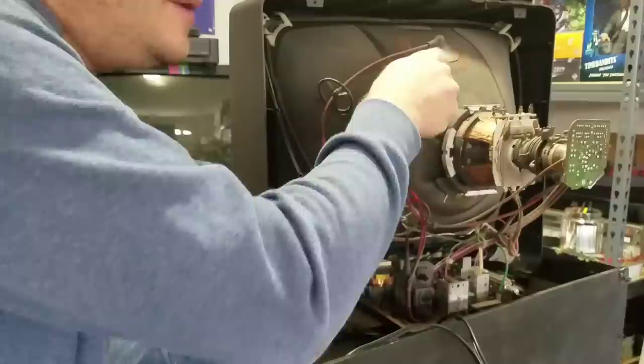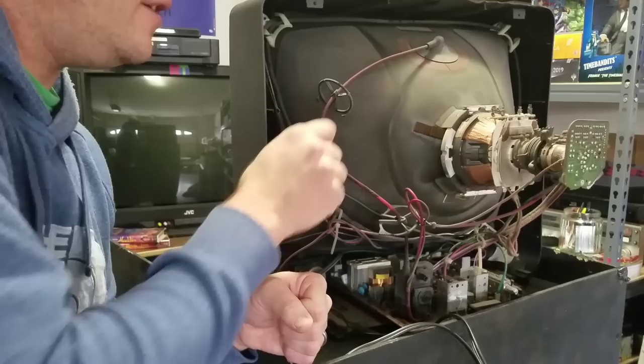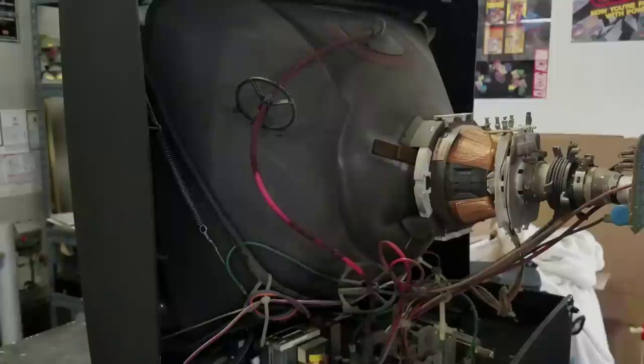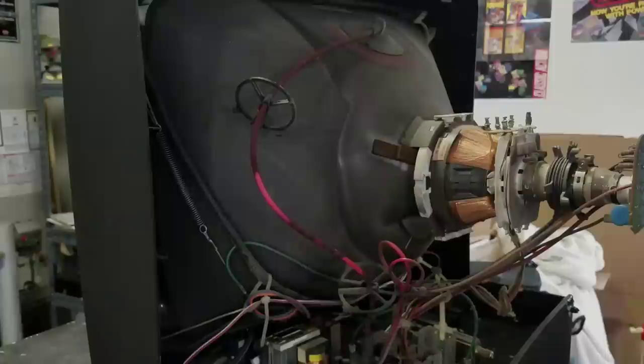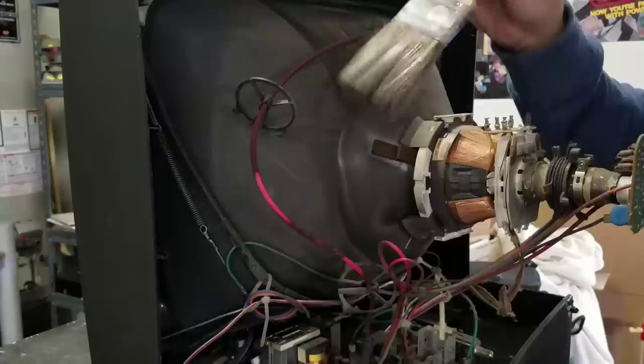Just be mindful still of the anode cap area, as occasionally energy can still be built up in your CRT tube. If you were to take that out there's a chance you could get some electricity come off of there, but that's very rare and you're fine if you leave the anode cap in. There are special brushes you can use, but honestly a good high-quality paintbrush — one that has nice, tough bristles — does a really great job of brushing a lot of that dust off.